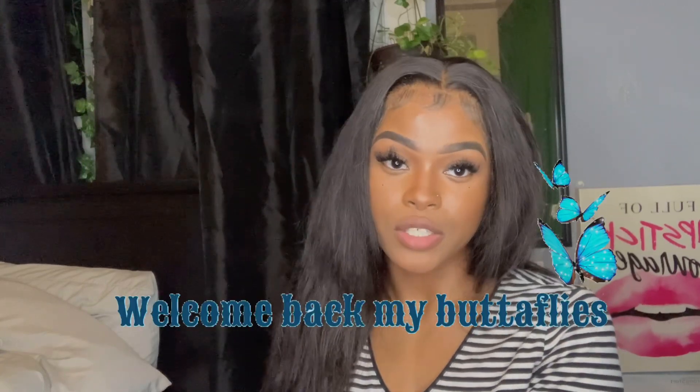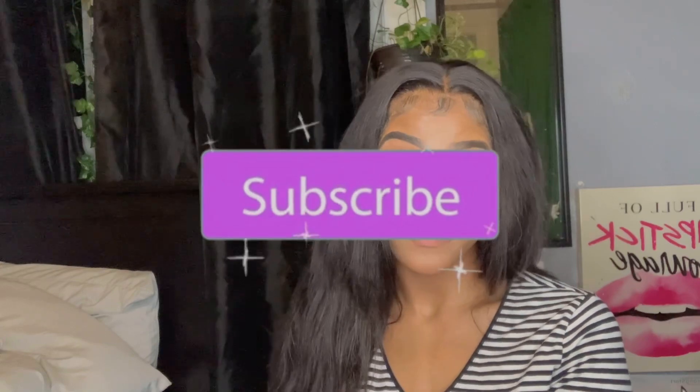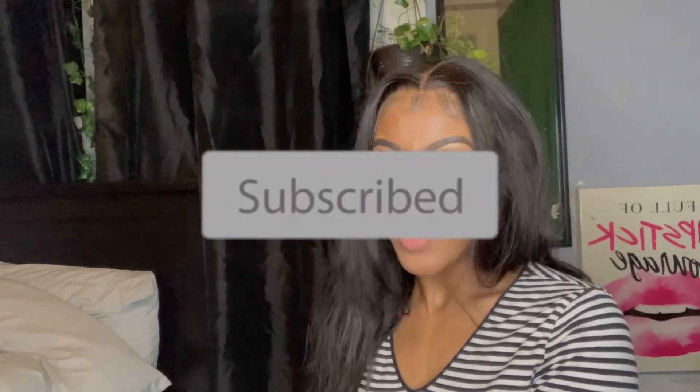What's up my beautiful butterflies, welcome back to my channel! If you're not yet a beautiful butterfly, hit that subscribe button, turn your post notifications on, and do not miss an upload every time I upload.